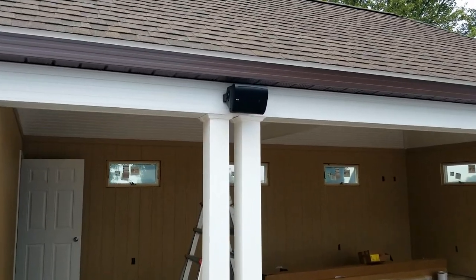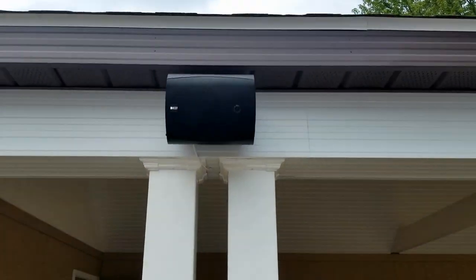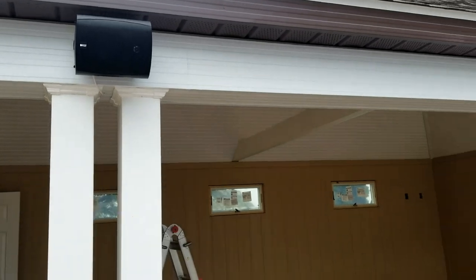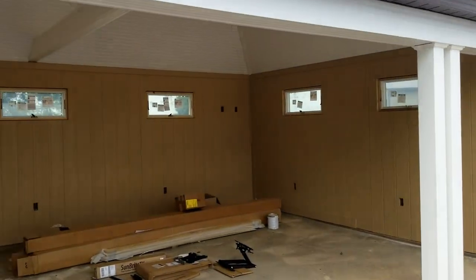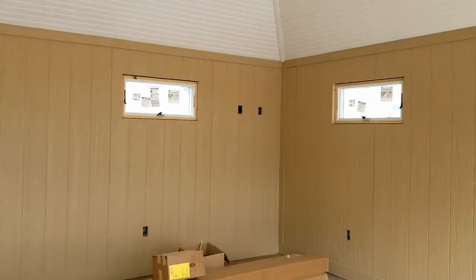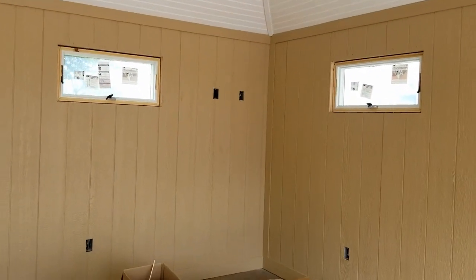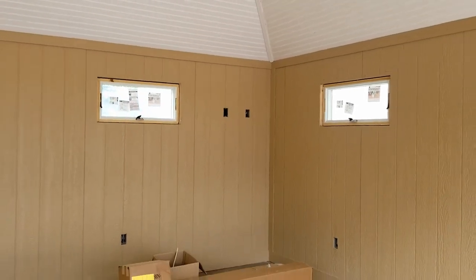We've got one of the KEF speakers installed here on the pool house, tucked up real nice under the eave there. The other one we're going to be installing over at that post, and then over in this corner we're going to have the Sun Bright 43-inch outdoor TV with soundbar — that'll take care of the video for their pool area.